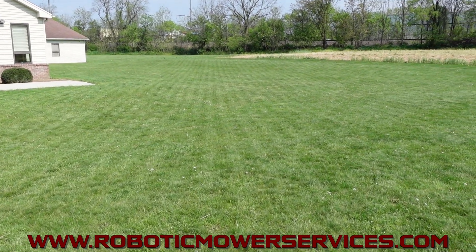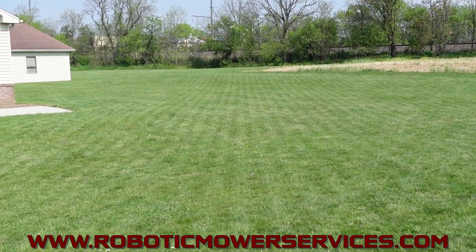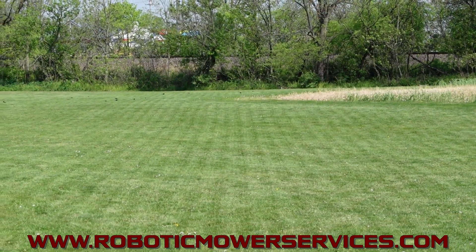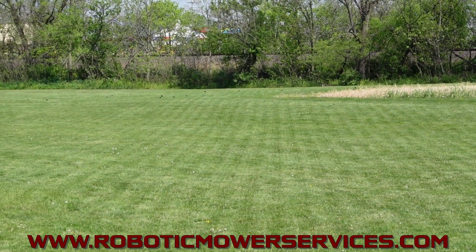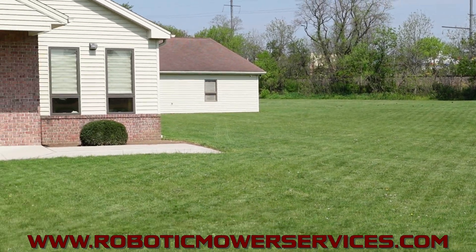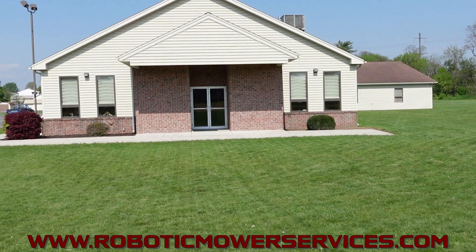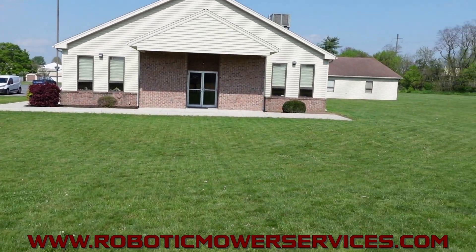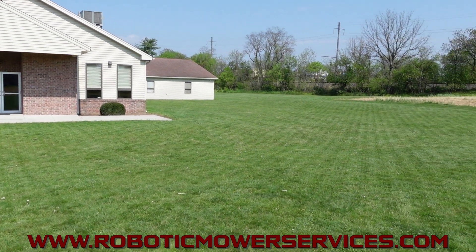You can see the stripes here and they go all the way out there to that tree line at the bottom of the railroad tracks. That's how far that mower is reaching, and that signal from that reference station is working all the way through the walls of this church right here to where this mower can mow all of that.